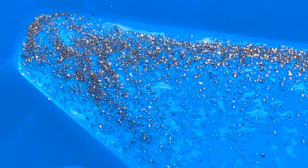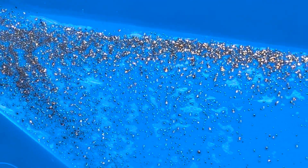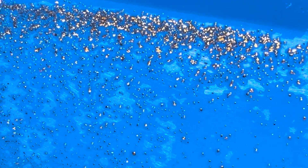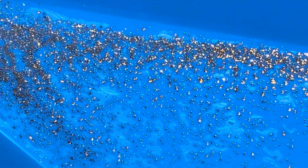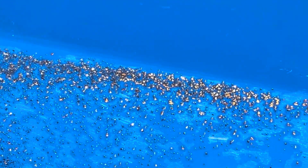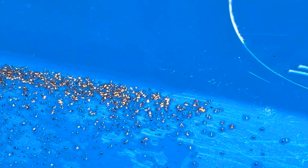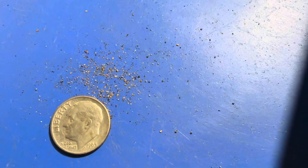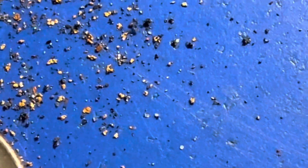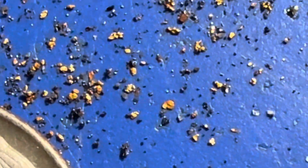There is the tiny gold extracted out of two bags of Sacrete multi-purpose sand through the Gold Drop Miner in 10 minutes time. Let's dry it up and get even closer and take a look at these gold particles — this is the gold extracted from two bags of Sacrete multi-purpose sand.